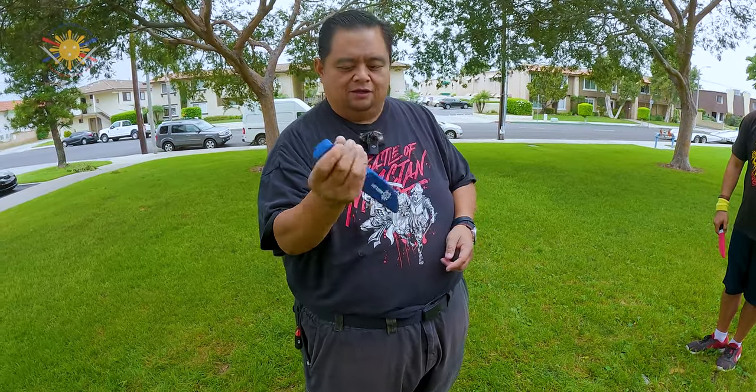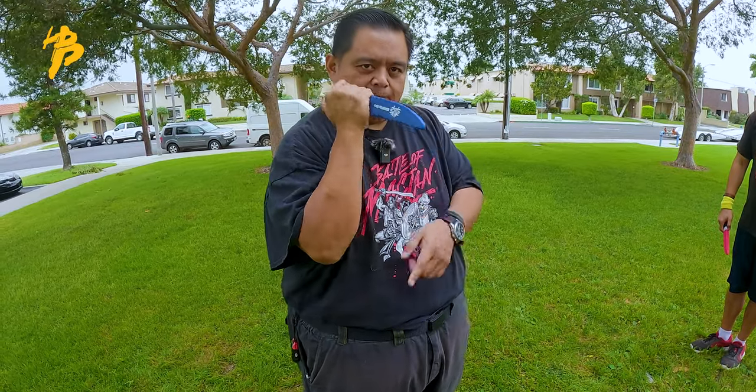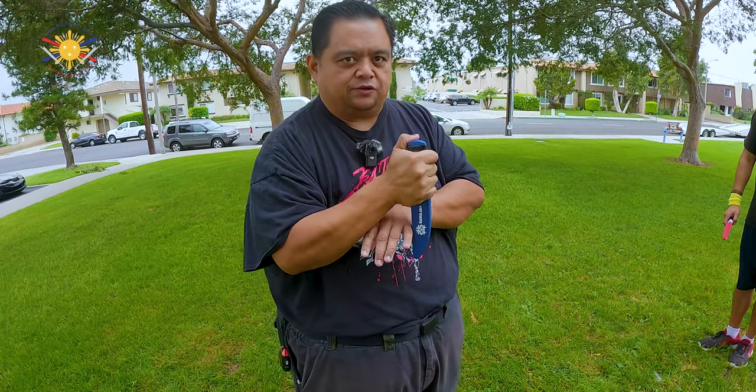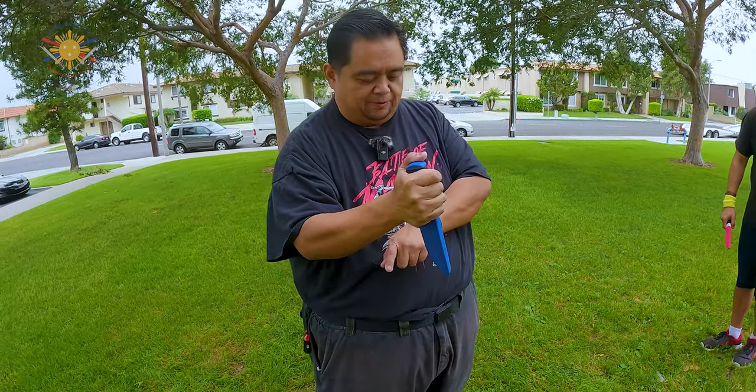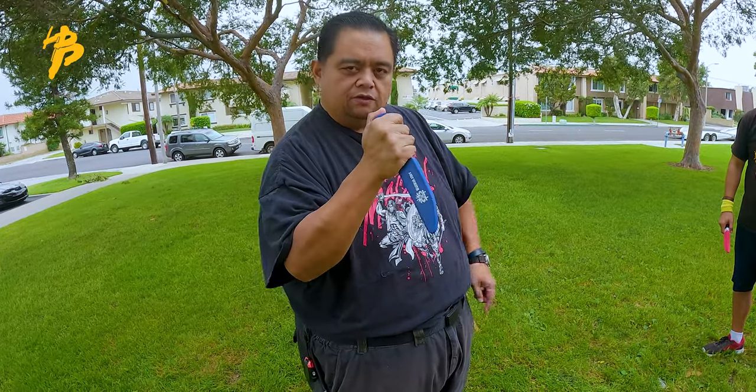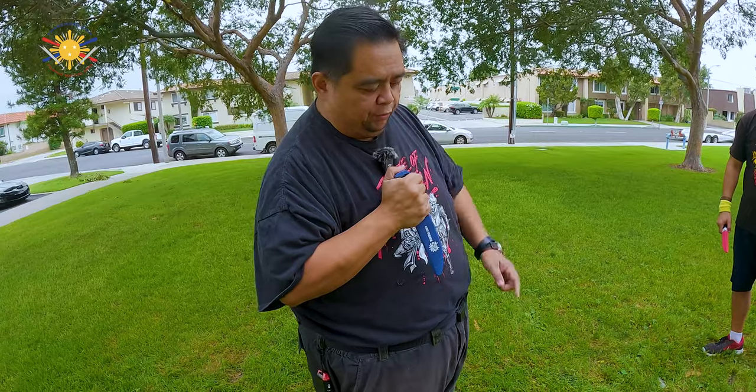When you're holding reverse grip, part of that is for capturing. This is your hook, this is your capture. So if you're capturing this way, yes, it would make sense if it's somebody else's hand, but you could still be vulnerable from getting cut yourself. So we go blade pointed out with the Susie or the reverse grip.